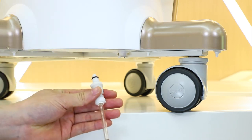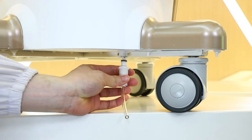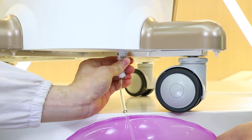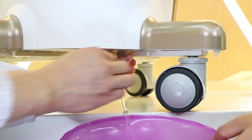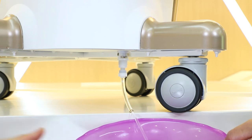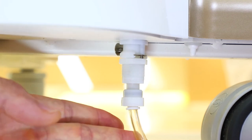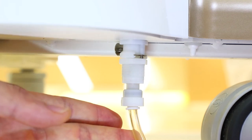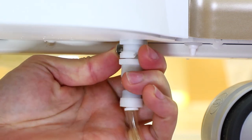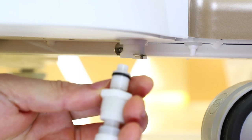Then we fetch a water outlet pipe and install it to the machine, so water will come out. When there is no water coming out, we need to take off the water pipe. All we need to do is press the spring in the connector, so the water outlet pipe will be uninstalled.